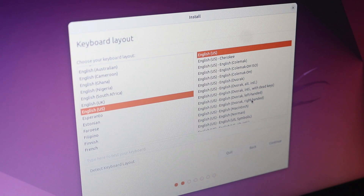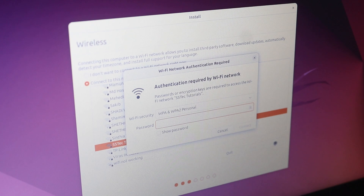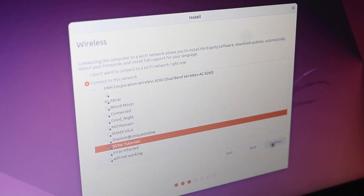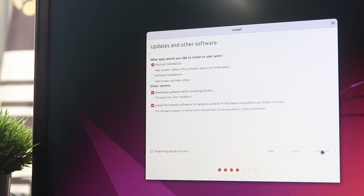Click on the Install button, then select the keyboard layout and click Continue. After that you have to connect your laptop to Wi-Fi — select your Wi-Fi network, click Continue, give your Wi-Fi password, then click Connect. Once your laptop connects to Wi-Fi, click Continue.